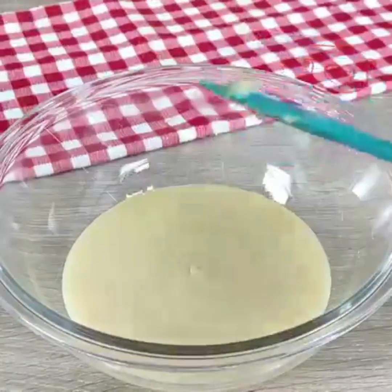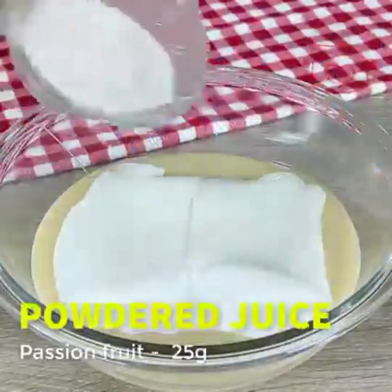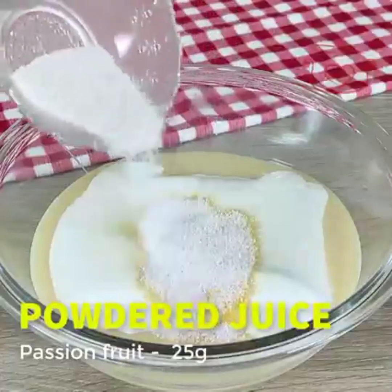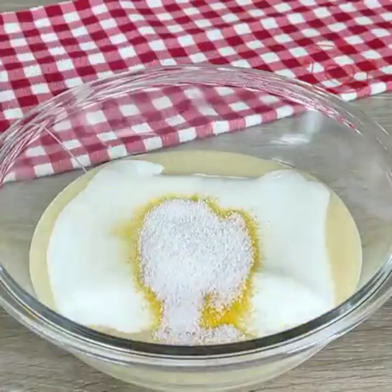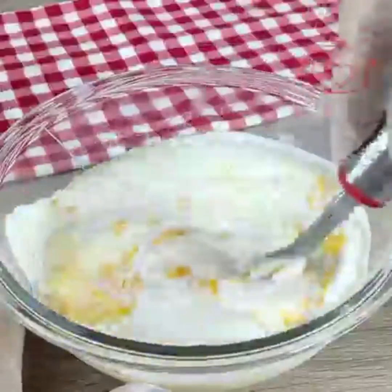First I took one tin of condensed milk, then I bought two heavy cream packs, about 400 grams each. I also got a juice powder — make sure to take it in powder form, not liquid.